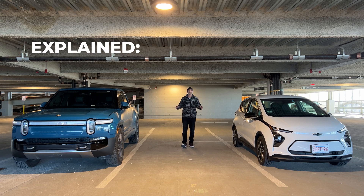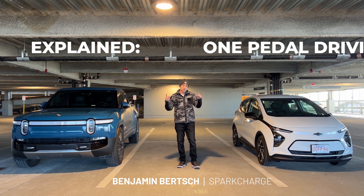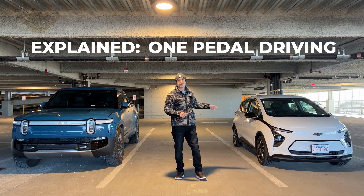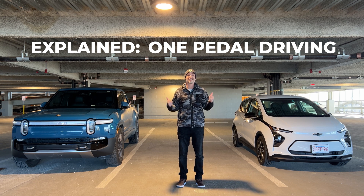Hello, and welcome to Explain, the series where we talk about all things EV. Today, it's one-pedal driving. I'm going to jump into this Bolt, I'm going to jump into this Rivian, and I'm going to let you know what it's like to drive these vehicles when it comes to one-pedal driving.